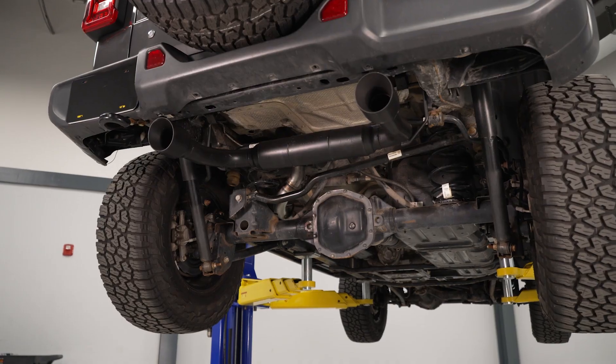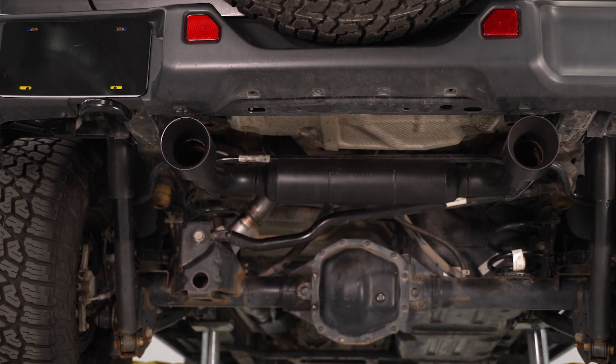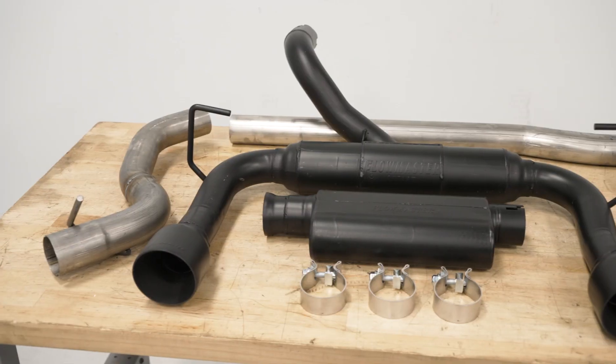This will also feature a sleek dual rear exit configuration with the large four-inch angle cut tips, which will offer that aggressive appearance to the exhaust, especially paired with the black semi-gloss finish.